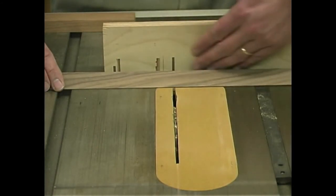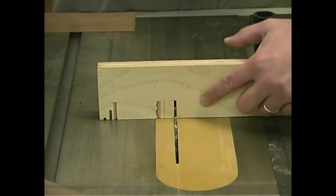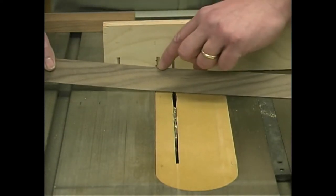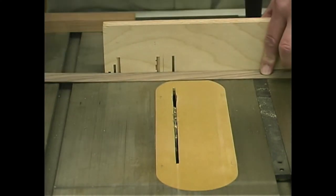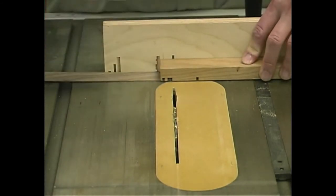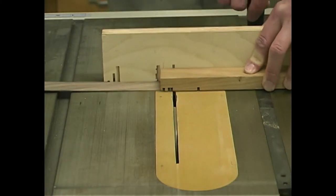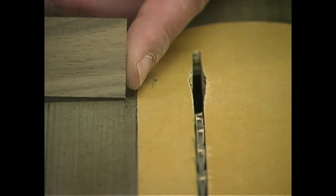Cross-cutting the veneers at the table saw also works very well using a very similar technique. I've got my miter gauge on the table saw with an auxiliary fence clamped to it, and I've passed that over the saw blade so I know exactly where my kerf cut is going to be. With my mark on my workpiece of where I want that cut to be, I can line that up on my fence. The only real trick to it is to take a scrap piece of stock, lay that on top of the material to help hold everything down while making the cut — and then it's just like cutting any other material.